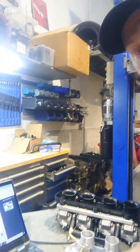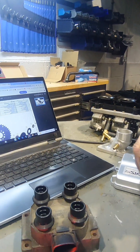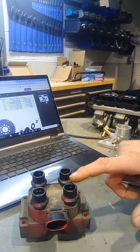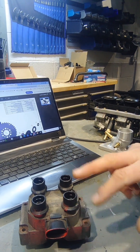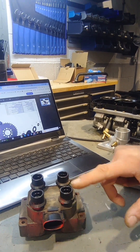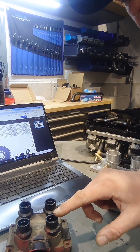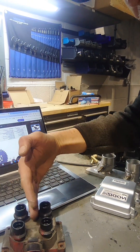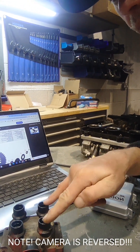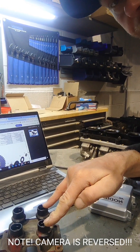We've got a coil pack here just to illustrate that the offset is based on having cylinders 1 and 4 on the left hand side of the coil pack. This is a Ford coil pack — bear in mind the camera is reversed, but this is the left hand side. The coil is split this way and 1 and 4 are here. That offset will work as long as you've got cylinders 1 and 4 connected here.